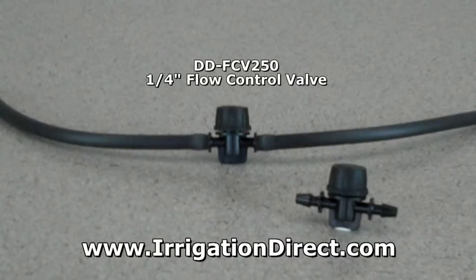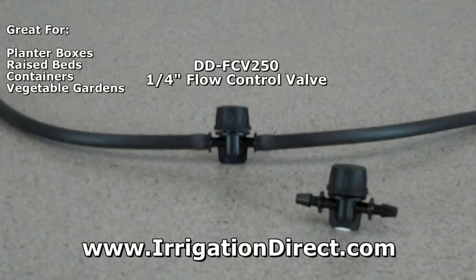To shut off sections or reduce the water flow through ¼ inch micro tubing or soaker hose, use our ¼ inch flow control valve. It's great for use with drip systems watering planter boxes, raised beds, containers, and vegetable gardens.